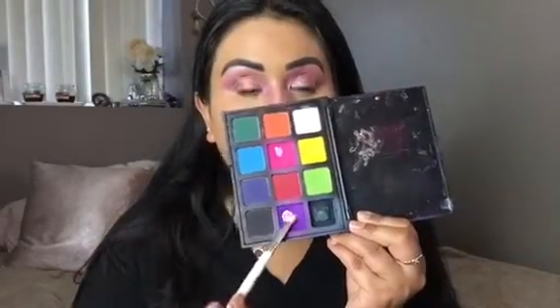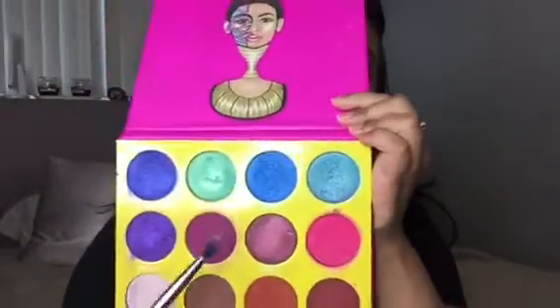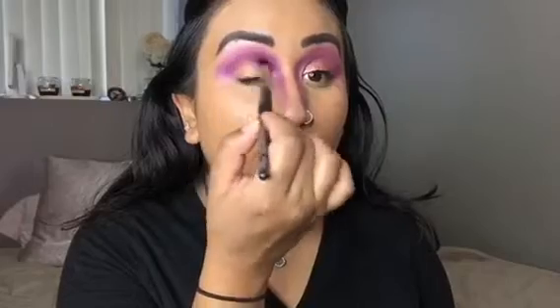Now, using the Morphe 12P palette, I'm taking that purple shade and layering that in my crease below the Fishnet shade on both sides. Now I'm going in with this Juvia's Place palette and taking that purple shade below both of those other shades and blending that in my crease on both sides. And I also took that down the bridge of my nose.